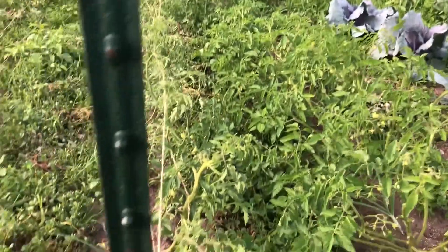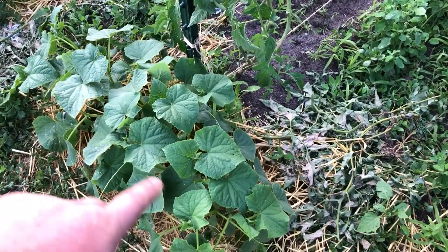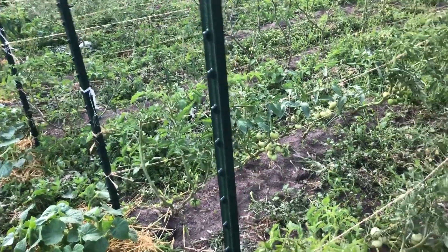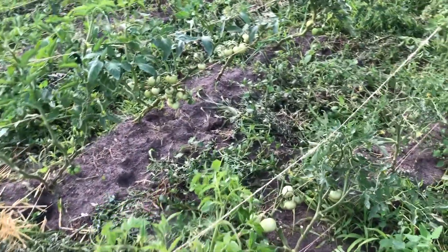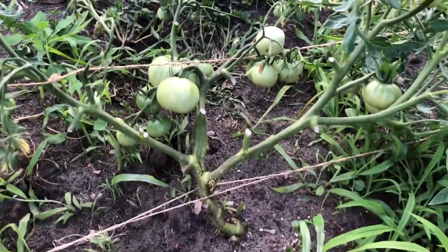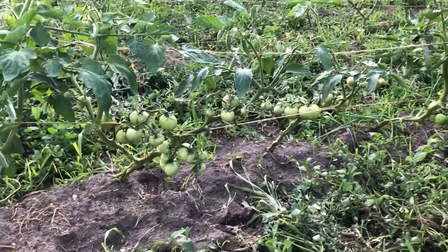Looking down here you can see the cucumbers have come up nicely along the rows and they're going to climb up the pole with some chicken wire. The tomatoes have quite a bit of fruit on them — here's a pretty good example, that one's a pretty heavy one. And right there, look at that — a pretty good amount on that one too.